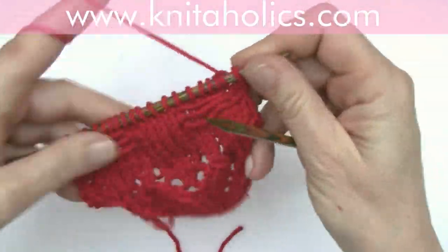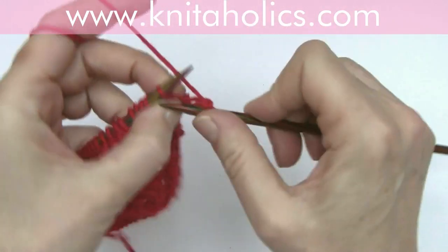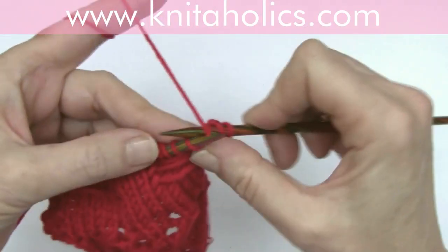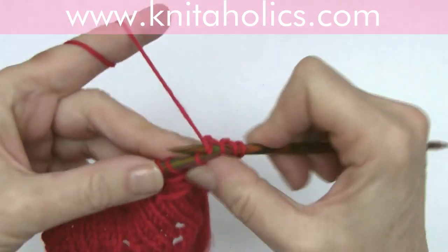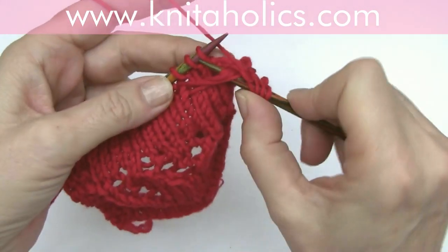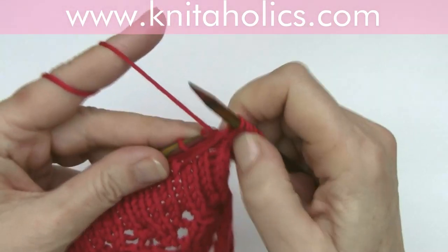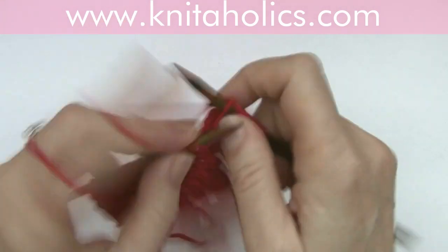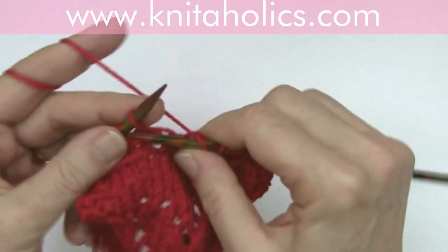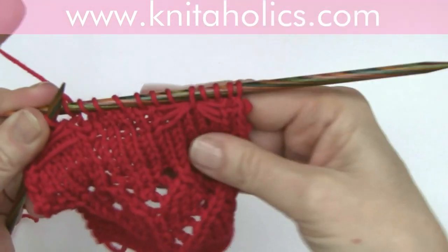And now we join those threads with the middle stitch of every bow. One edge stitch, knit one. Now knit two, and with the third stitch, fetch the threads and knit the third stitch. And knit two. Knit five — one, two, three, four, five. So here you have one tiny bow already.